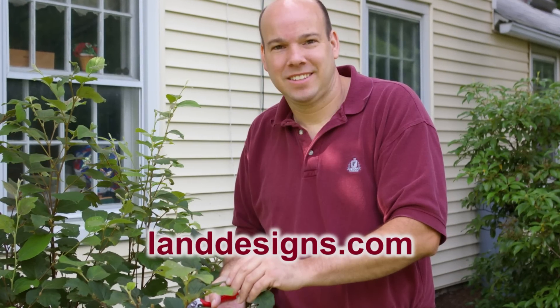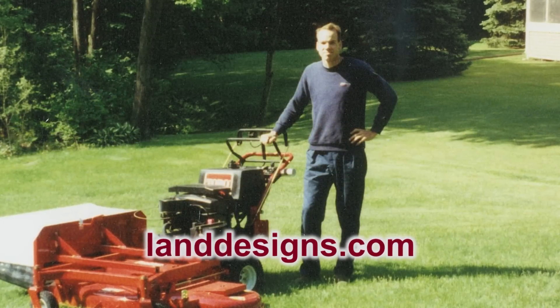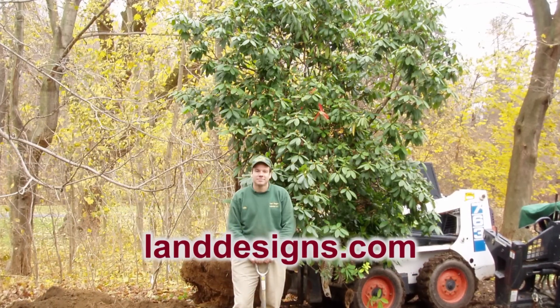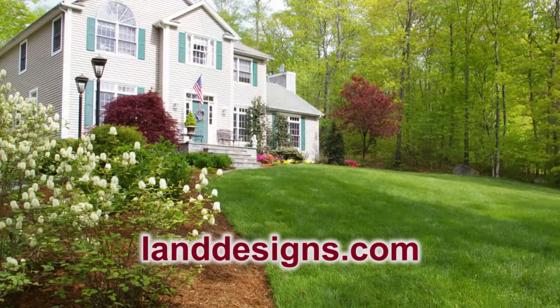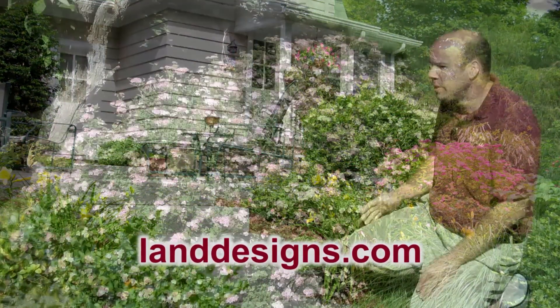Hi there! My name is John Holden. I graduated from the University of Connecticut in 1992 with a bachelor's degree in ornamental horticulture. In 1993 I started Land Designs Unlimited. I design, install, and maintain landscapes for homeowners in Upper Fairfield County, Connecticut.